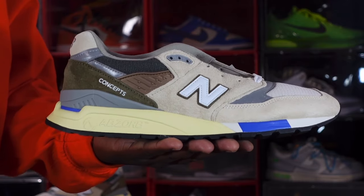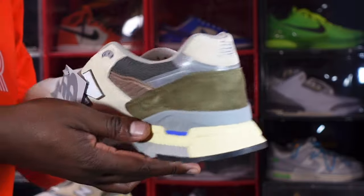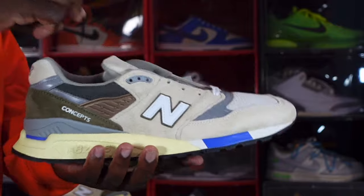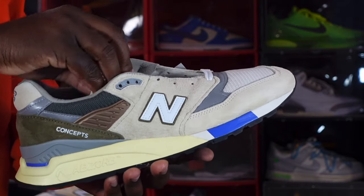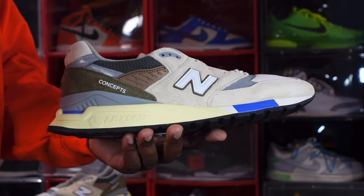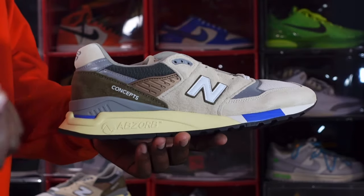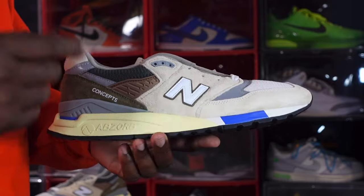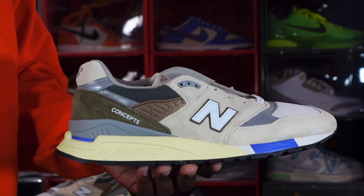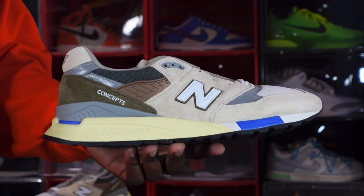We have the Concepts New Balance 998 C-Note. This is a retro sneaker that came out in 2013. It was named after an actual $100 bill around that time — in 2013 the $100 bill changed and had these colors on it, so they tried to replicate that into this sneaker. That's where the inspiration came from when the $100 bill changed to all those different colors around the year 2013.